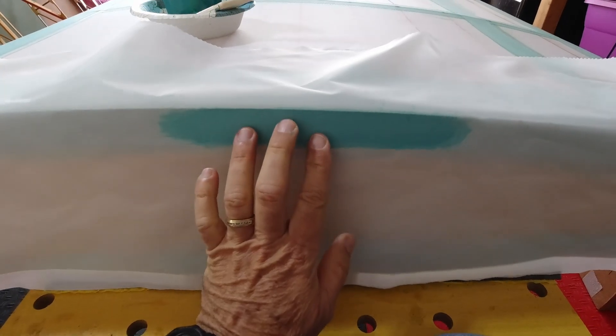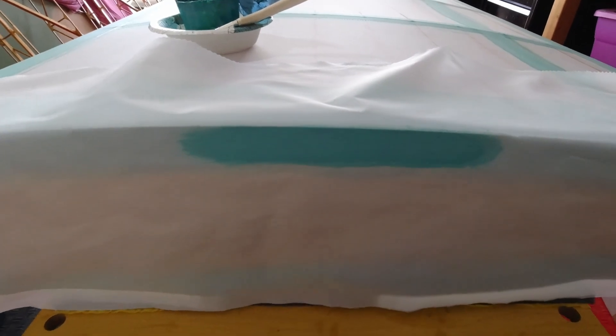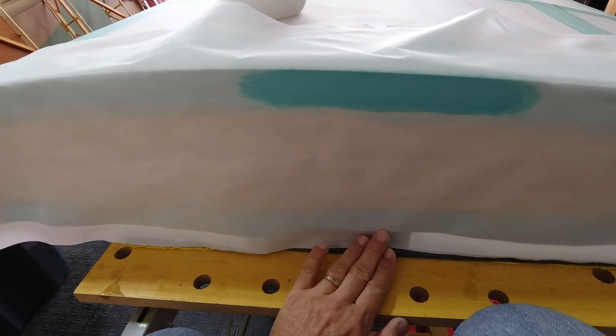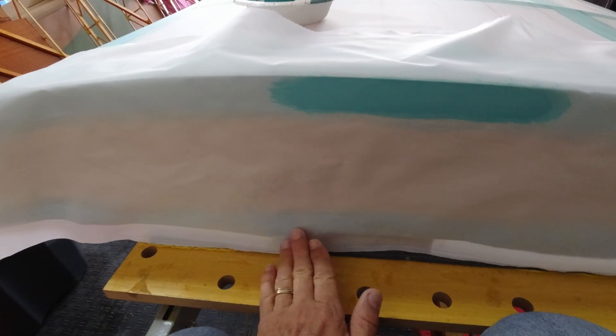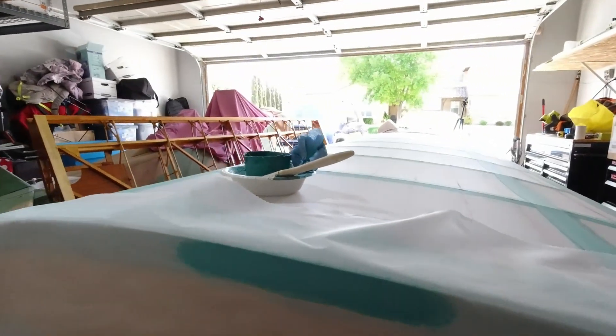I'll start with just a little section in the middle here and let that set up a little bit, then I'll be able to pull this in both directions as well as down here. I'll go along the top first, then come down and grab the bottom, then trim it all the way around. Once I get that done and glue on the edges — I need to add some glue there — this will be really simple to handle.